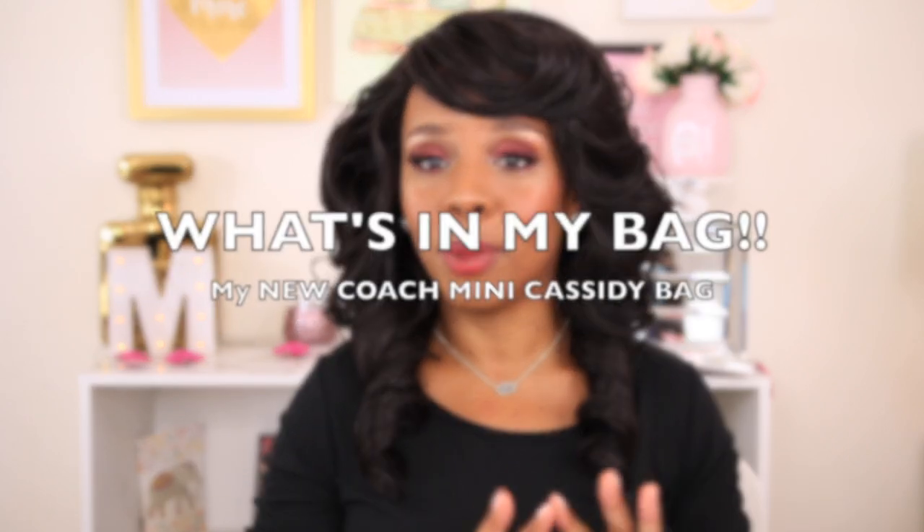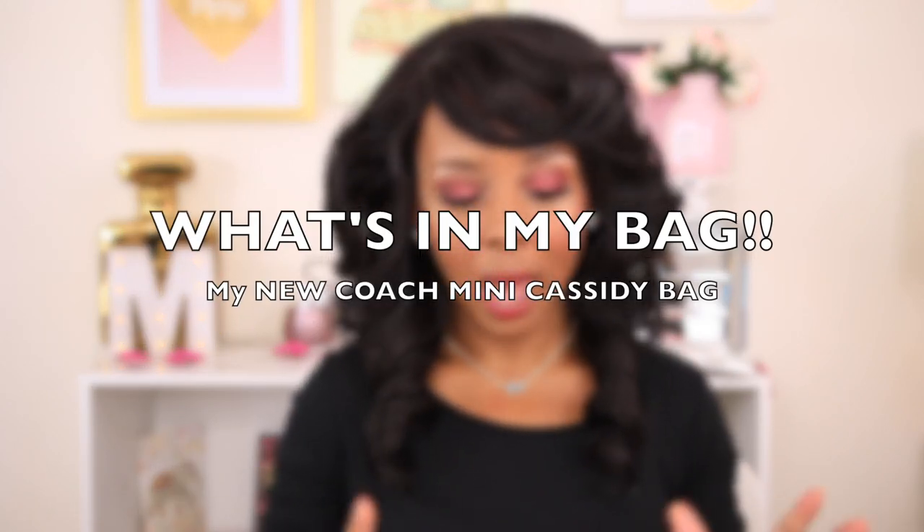Hey everyone, welcome back to my channel! If you're new here, my name is Miss Tamika. I upload videos once a week on Sunday, and I also throw in a bonus video throughout the week. If y'all want to see what fits in my new baby, please keep watching.